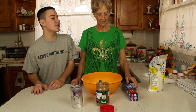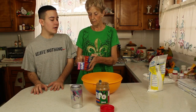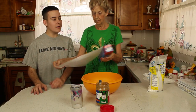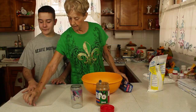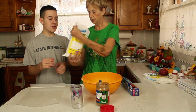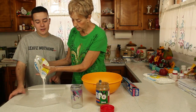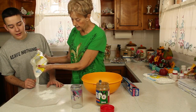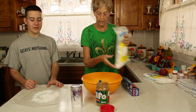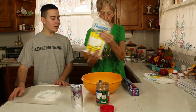So what do we need to start this project? Okay, you need a piece of wax paper. And you need to sprinkle powdered sugar on it — you've got to roll it out. You take your hands and spread it out when you get ready.